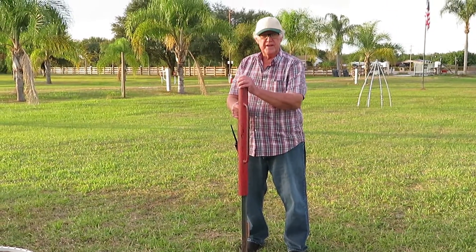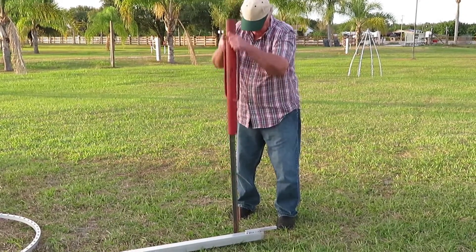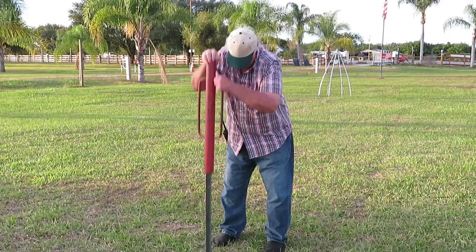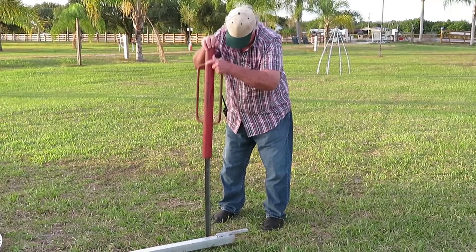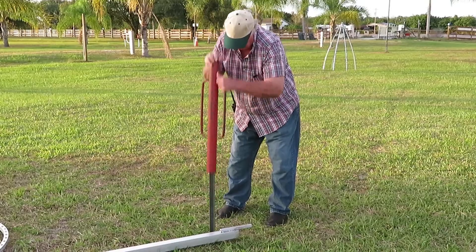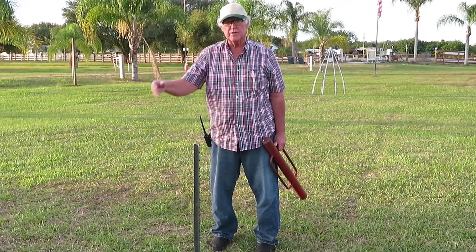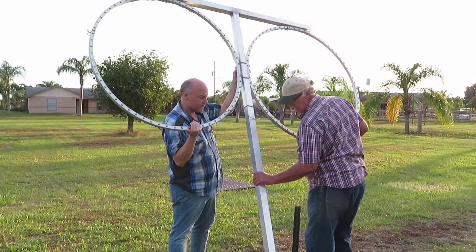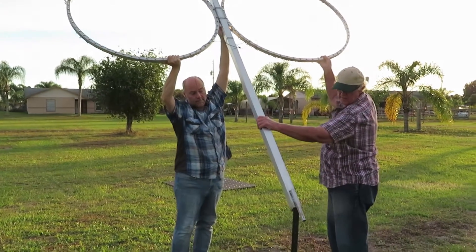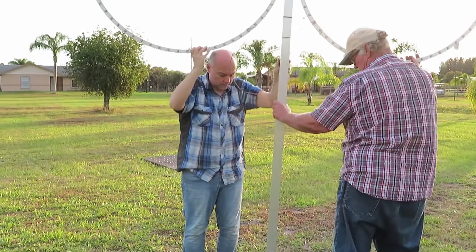We're getting ready to set up the double loops. Get our T-post and hammer it in the ground — that's what's going to hold this one. You've got to take this one, slide it on the T-post, straight up and down. Just like that.